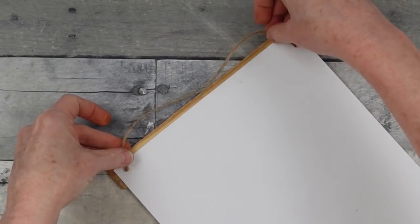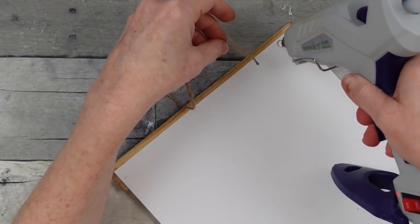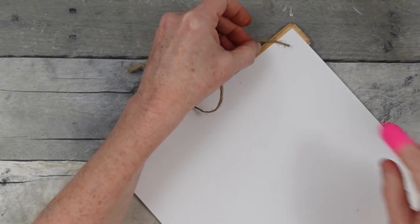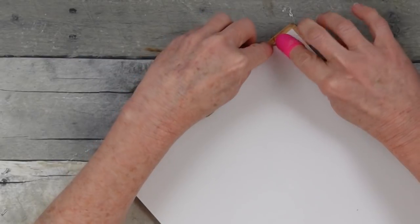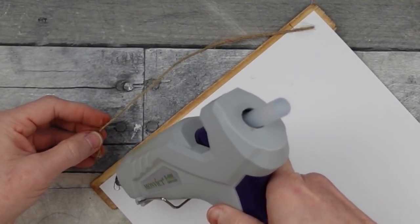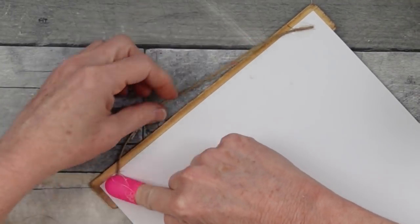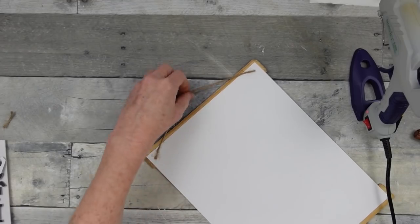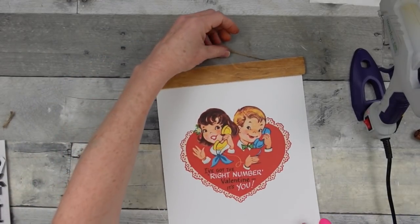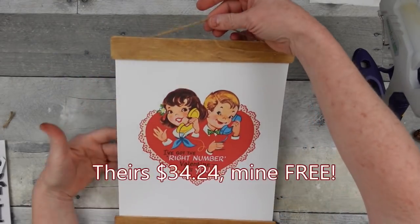My inspiration piece used a jute string so that's what I'm using. I love the little vintage kids — I remember Valentine cards, I remember getting them — and the little retro look is really cute and very nostalgic. Theirs was $34.24 and mine was free.